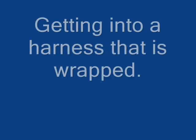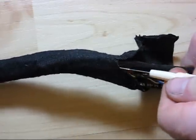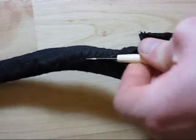Most of the wiring harness is taped up or wrapped one way or another, and sometimes you need to get into it. This tool is a stitch ripper.